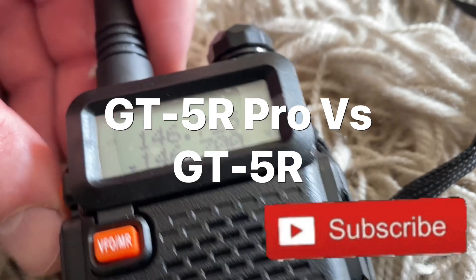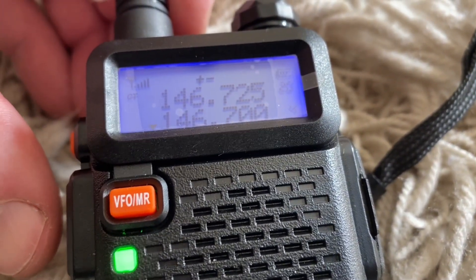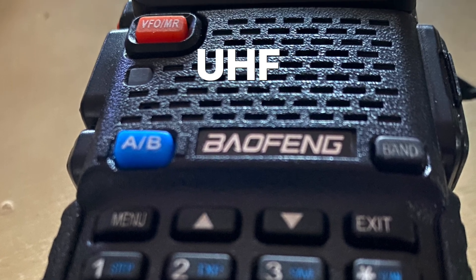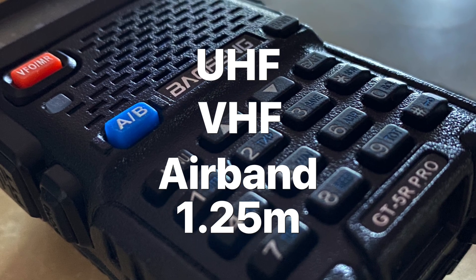The GT5R Pro is an enhanced version of the classic GT5R, capable of receiving a wider range of frequency bands, including UHF, VHF, FM, airband, 1.25 metres and 1 metre.